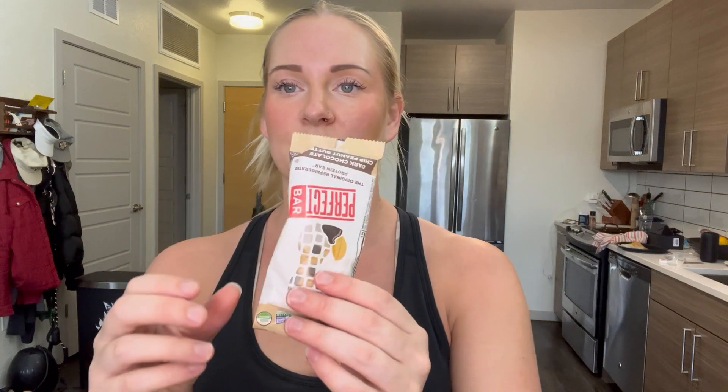So if you like Reese's, then this is for you. This is what the bars actually look like. I've eaten half of this one, but they're really nice.